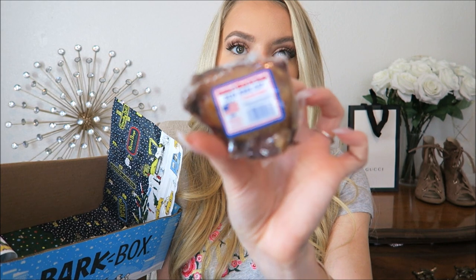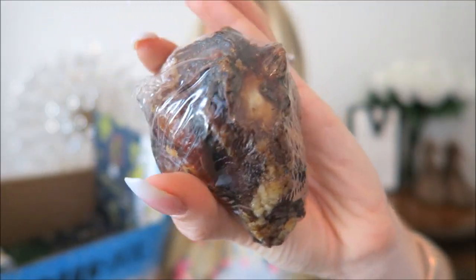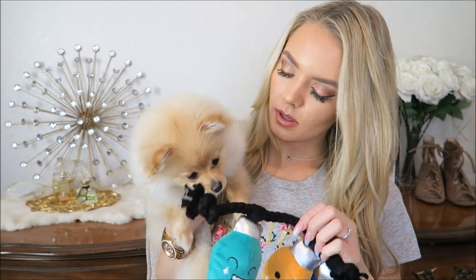So this is a beef kneecap. I'm not sure how I feel about having her chew on a beef kneecap, but I let her chew on little hooves so I guess it's okay. It just looks like flesh, you know what I mean? Daisy's gonna love it - it looks like it's filled with something. Anyway, let's see Daisy's reaction.